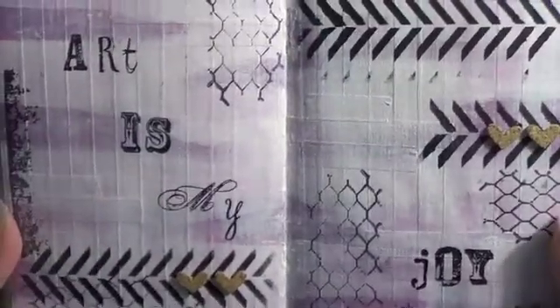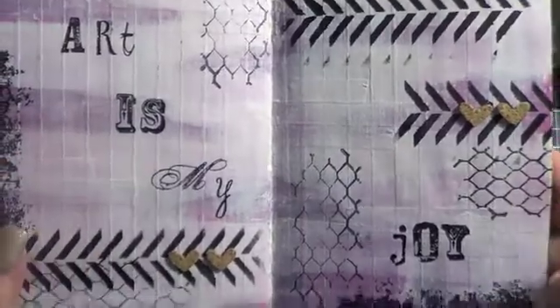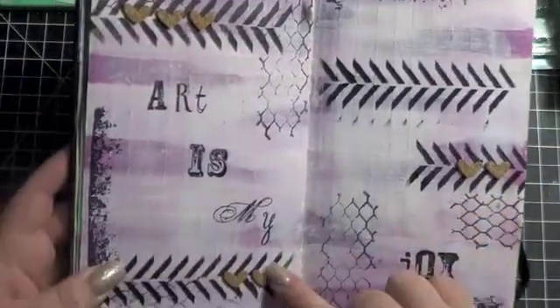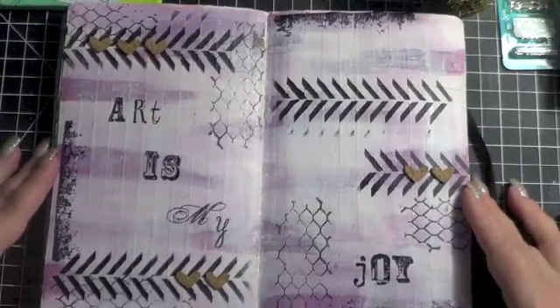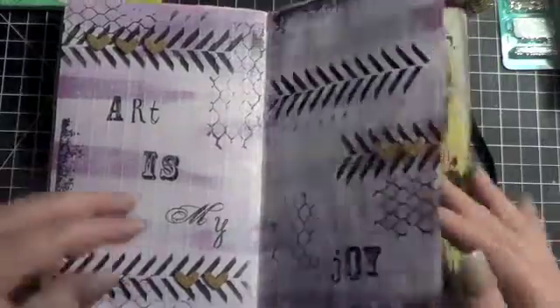And I took one of my older Close to My Heart letter sets and stamped 'Art is my Joy.' And then these little cork pieces are actually from Cat Scrappiness, my last design team goodies. And put together what I think is a kind of cool, simple couple of pages. So there's that one.